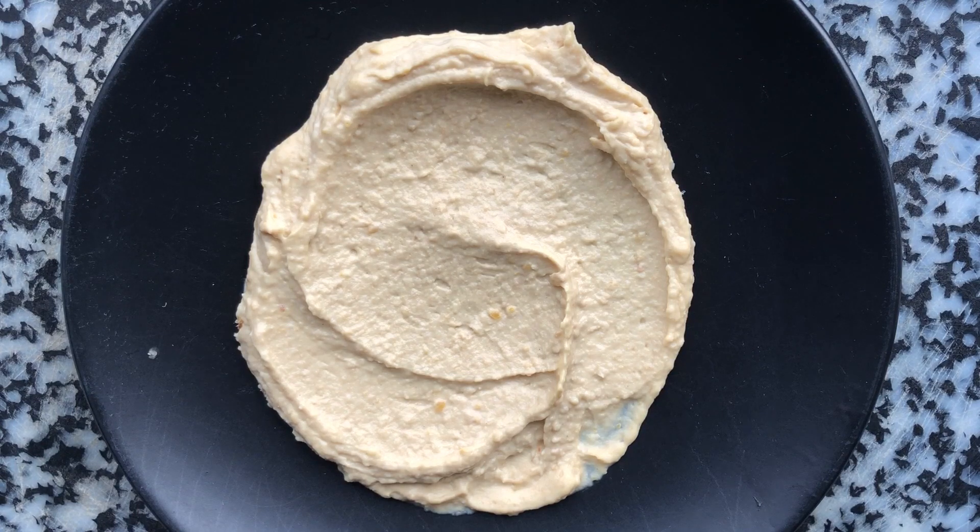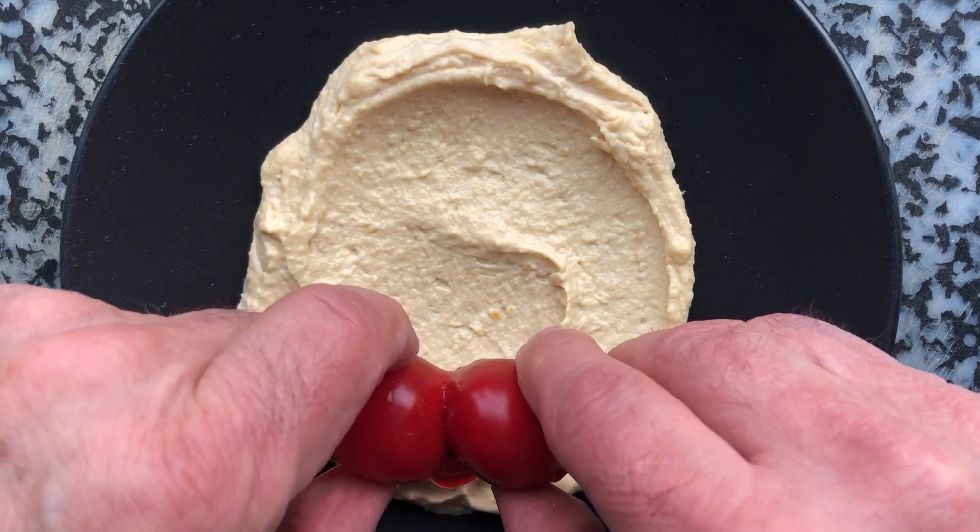I could put some peppers over here and make those into lips. Let's see how that looks.